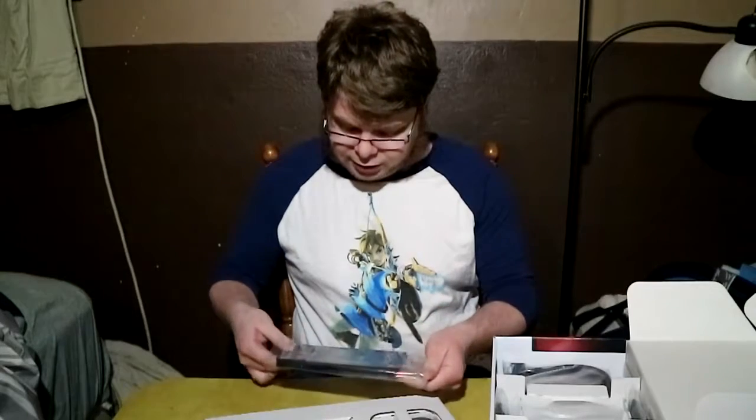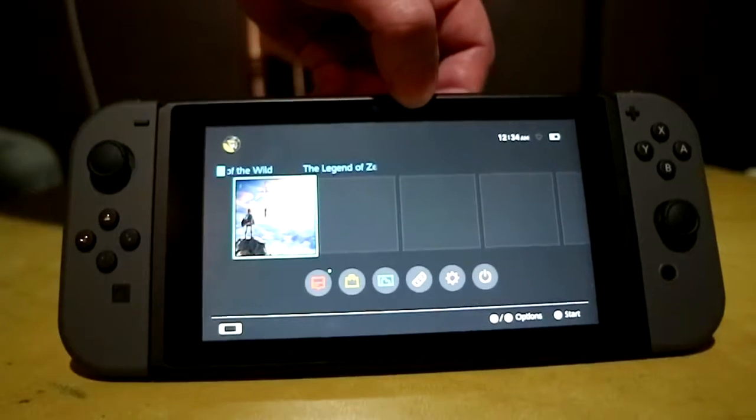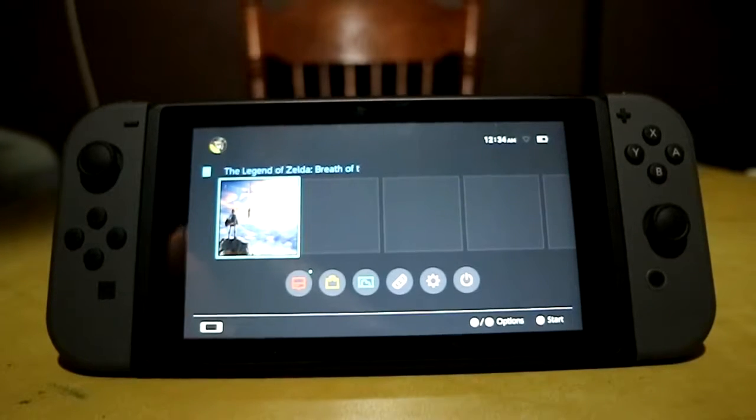I've seen them and I knew how small they were, but this is ridiculously lightweight. I almost have a hard time believing they actually play Skyrim and other games that are that graphically demanding. Jeez. This is hardly bigger than a 3DS.